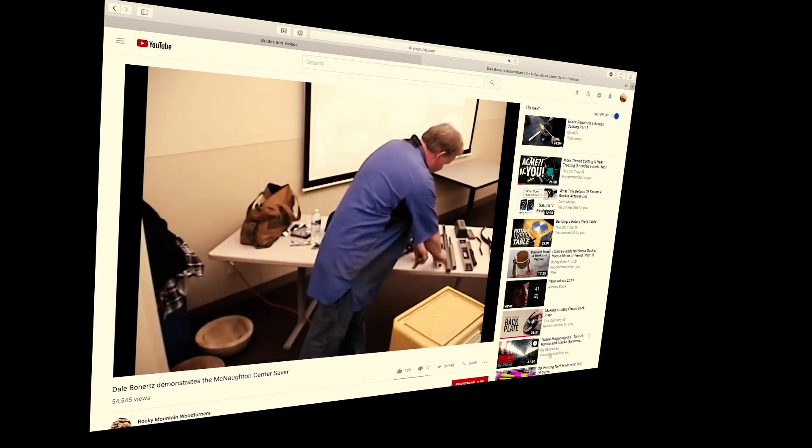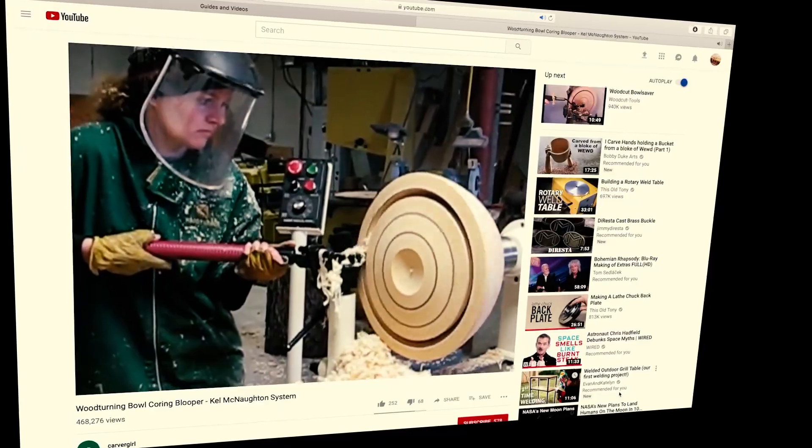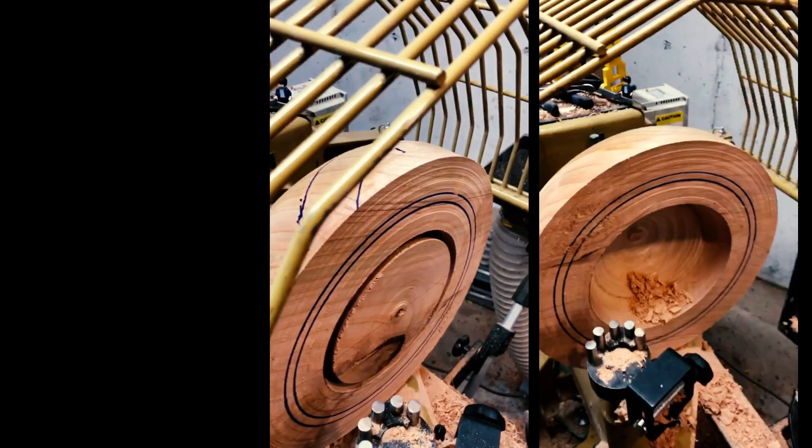The McNaughton system is arguably the most flexible coring system, but it can be tricky to set up. There are a number of great videos on the topic, but they all rely on eyeballing the entry angle, which I was trying to do here. If you go too deep, you can blow through the bottom of the bowl. And, unfortunately, eyeballing is not my forte.